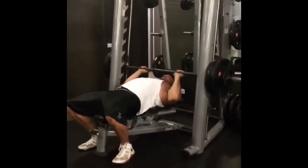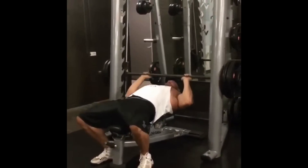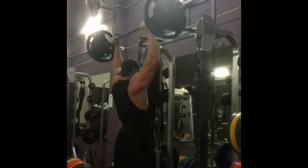Right now we're in the mass building phase. We're eventually going to convert Tom to powerlifting, but obviously for someone at six foot eight, added mass is going to be extremely important for improving his leverage for power.